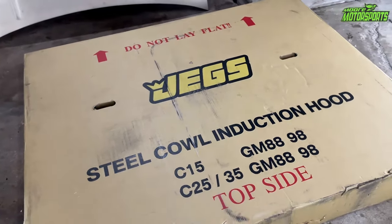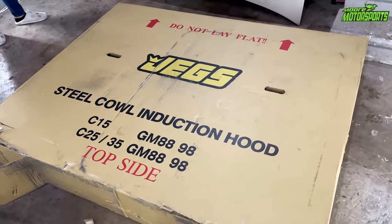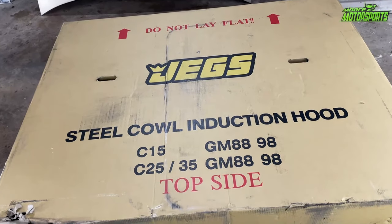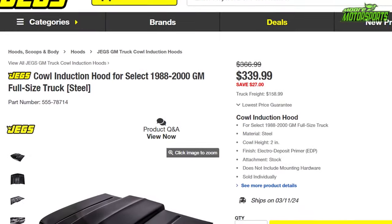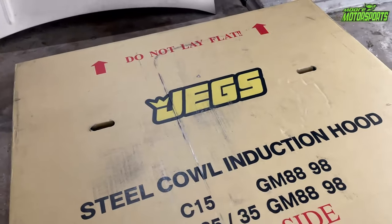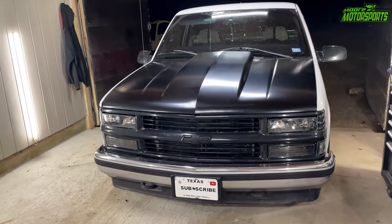I will definitely have this one linked in the description — I'm not sponsored by them, that'd be super cool if I was. This one that I bought will be linked in the description. They have different ones; I'm not sure the difference between them, but this one was the cheaper one — it was like $300-something before tax, shipping and all that. It's really not a bad price for the total price that I paid. It's for the C1500, C2500 and 3500, GM Chevy, 88 through 98, and I did see on here that it fits up to 2000. Can't wait to get this thing all sanded, primed and painted so we can see what the finished product looks like — definitely a big difference. Just the hood alone is a huge difference. Looks awesome.